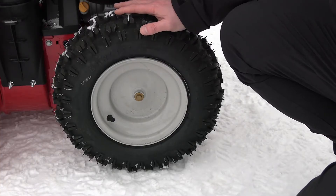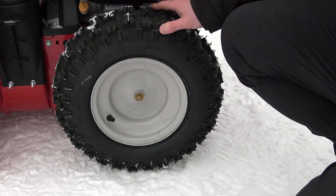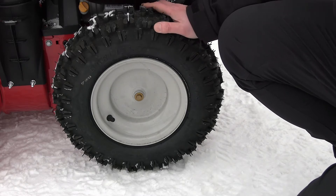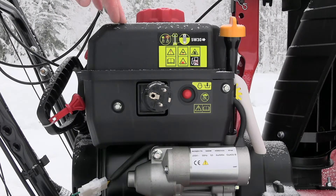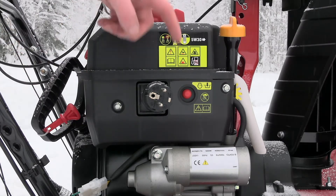On this machine we have some very good tracks. There is a very soft rubber compound on these tracks, so you get a good grip against the ground surface. This machine has both a manual recoil start and an electric start.